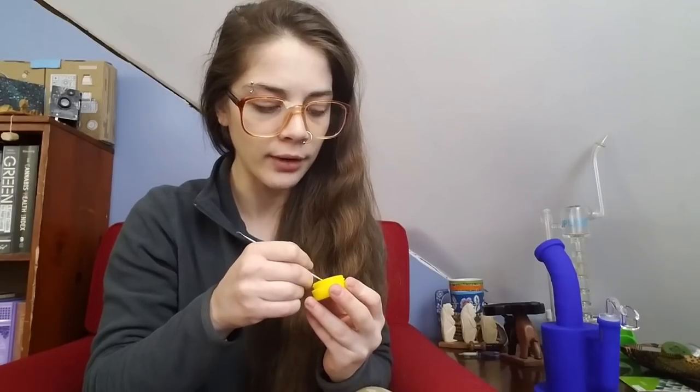I'm going to dab some Arcata Trainwreck — not really ready for bed yet, so something uppity. I've gotten myself a dab loaded and I'm just waiting for this to cool, then I'll heat it one last time and we'll get to testing. I can see myself really enjoying this in the summertime when I go hiking, camping, and fishing. It just seems like a great piece to have in your bag on the go in nature, because if you fall, you're not going to break the piece in your bag.